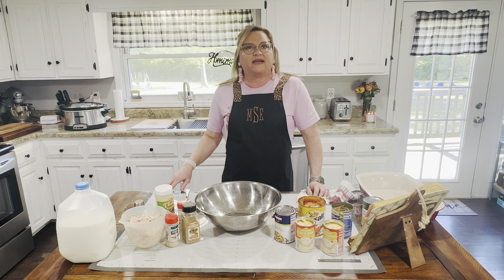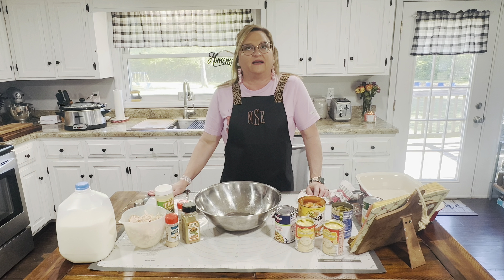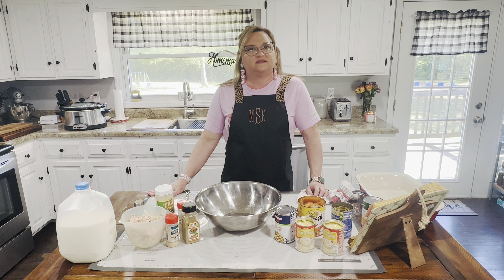Hi everybody, welcome back to Meals with Marsha. Today I want to share with you a recipe and it is called Chicken Pot Pie. I'm excited to show you this, so let's get started.